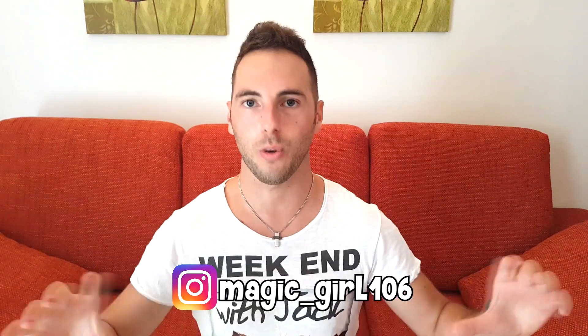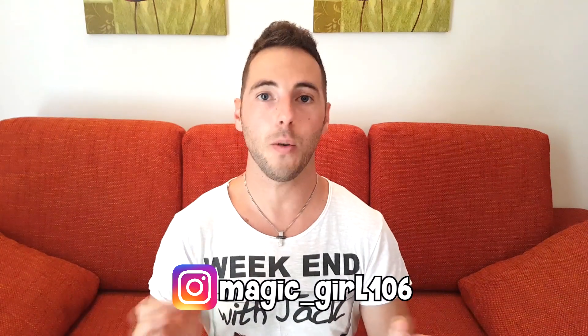Ciao ragazzi e benvenuti in questo nuovo video. Oggi ho il piacere di presentarvi e di ospitare sul mio canale Magic Elisa, forse molti di voi la conosceranno col nome di Magic Girl. Se non la seguite vi consiglio di seguirla — lascerò tutto qui sotto. Ci insegnerà un bellissimo e visuale change, ovvero quello che avete visto nell'intro. Non vedo l'ora di impararlo anch'io, ci vediamo dopo per le conclusioni finali.